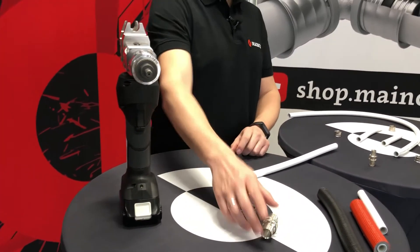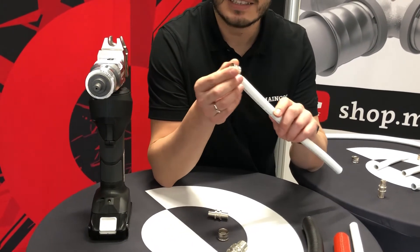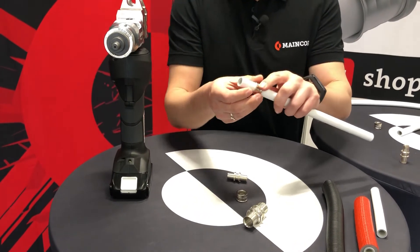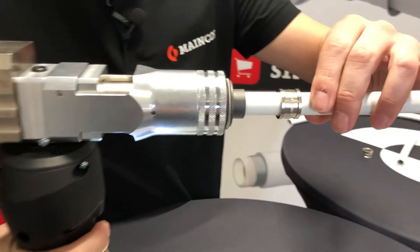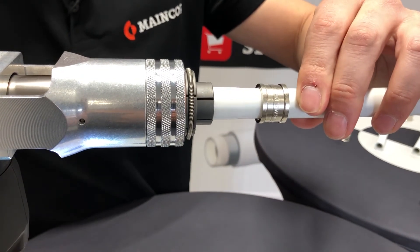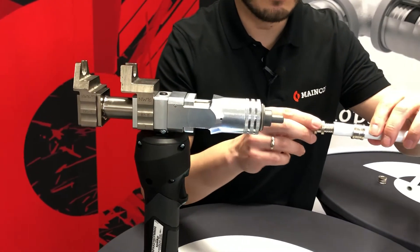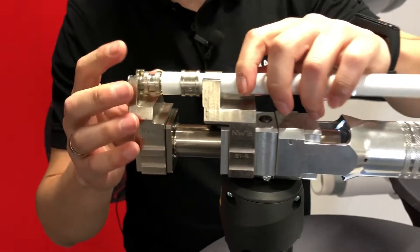Now I would like to show you how the system works. You just need to position the sliding slip into the pipe — as you can see there is no way to go wrong, you can do it on both sides. After that, let's just expand the pipe. Once we did that, we just position our fitting very easily and then we move to the machine to have some fun.